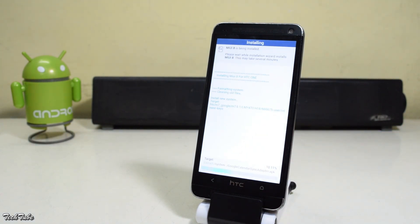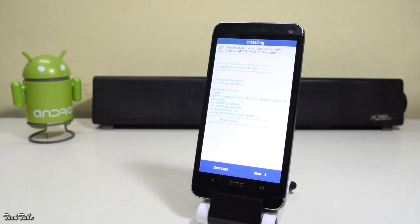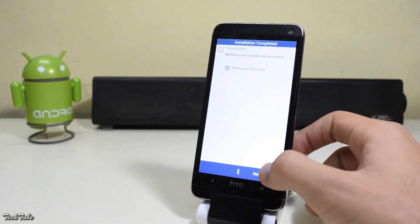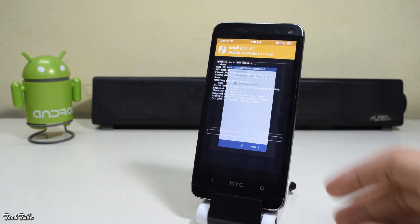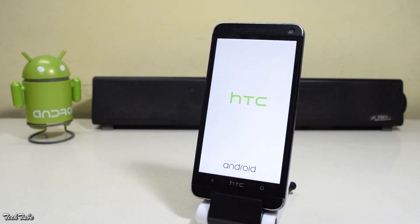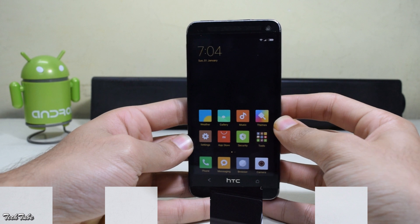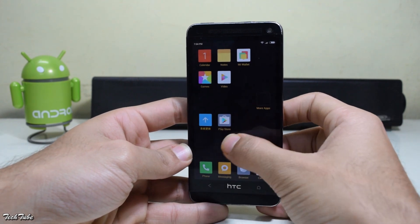Wait for the installation to complete. Once done, click next, then click finish. This will reboot your device. Now wait for the phone to boot up — it may take around 5 to 7 minutes. Now the phone has finally booted up.